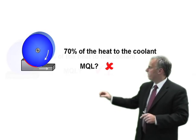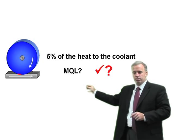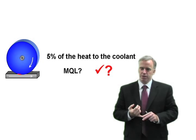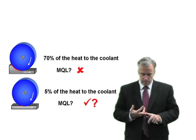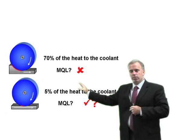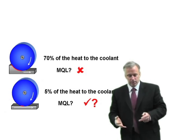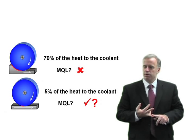In shallow cut grinding, where we have a small depth of cut, or also in cylindrical grinding, we have a very small arc length, so the coolant can absorb only a small fraction of the heat — let's say five percent. In creep feed grinding, we've got to eliminate that heat or it's going to conduct into the workpiece and cause burn. So in that respect, MQL probably is not going to work. In shallow cut grinding, the coolant really isn't absorbing much heat, so we don't really need much coolant there.